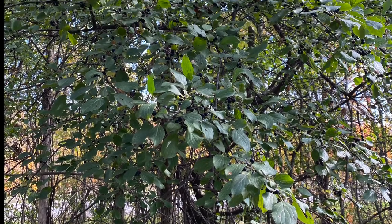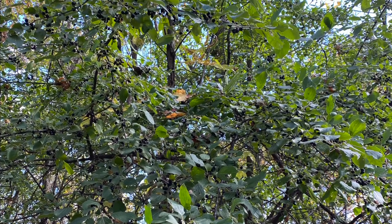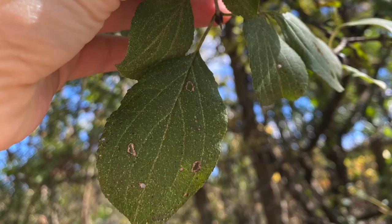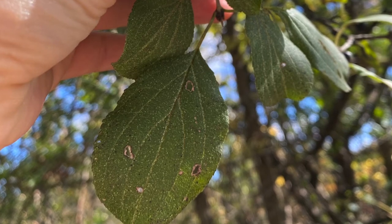This is Rhamnus cathartica, common buckthorn, in the family Rhamnaceae. It's a shrub or small tree. The leaves have three to five arcuate veins. They're sub-opposite, crenate to serrate, with four veins per side.